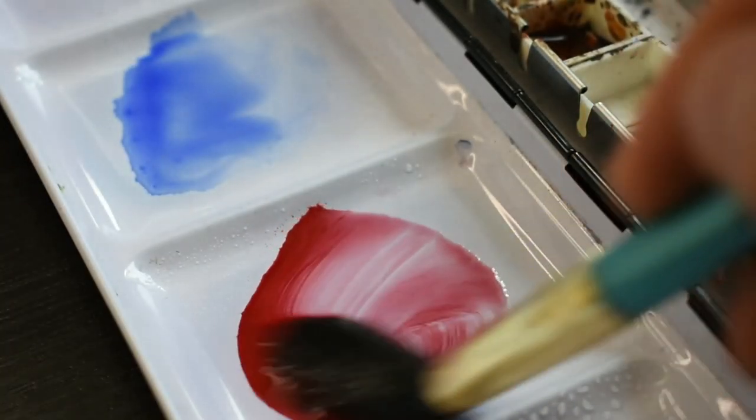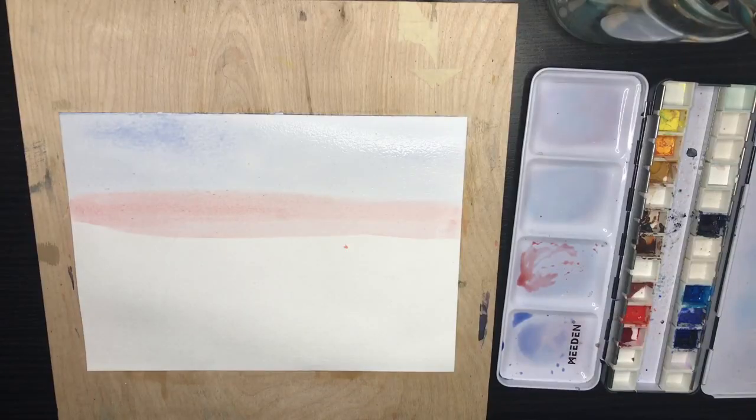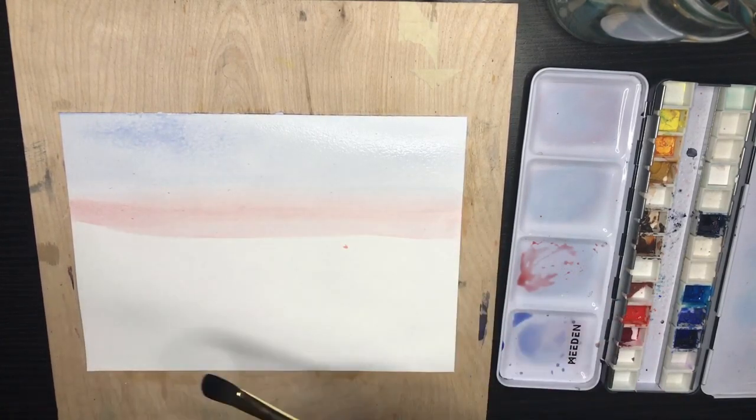For our reds in the sunrise, I'm using Matterlake Deep from the Van Gogh line, and I'm going to blend that in just below the ultramarine blue. Here you can see the red and the blue haven't fully blended in, so I'm just going in with a damp brush just to even that out.